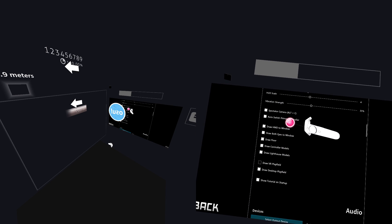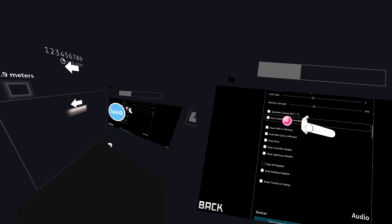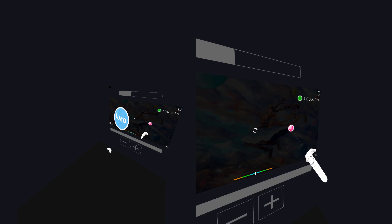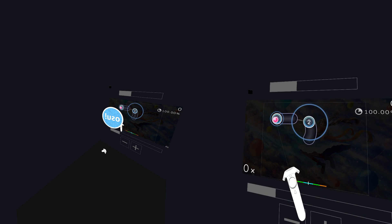If you just want to play regular osu! with one cursor, you can disable automatic primary controller switching and disable the draw VR playfield option. You will be left with just a regular desktop playfield while playing.